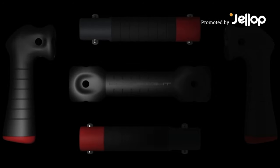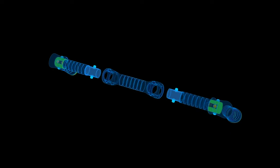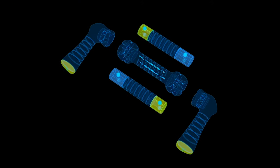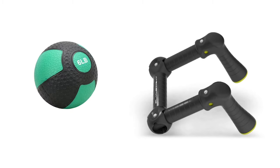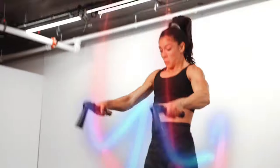Flyweight is a transformer. Its different configurations replace different cardio machines and other pieces of conditioning equipment. The pieces lock, unlock, and rotate rapidly and easily. This allows for full acceleration without the limitations of dumbbells, kettlebells, the medicine ball, and battle ropes, and also free from the limitations of cardio machines.